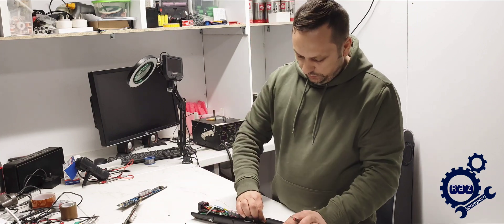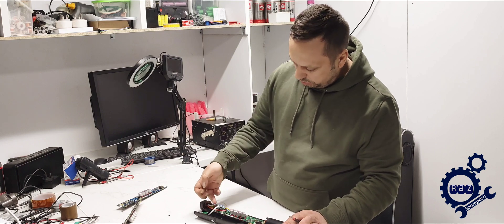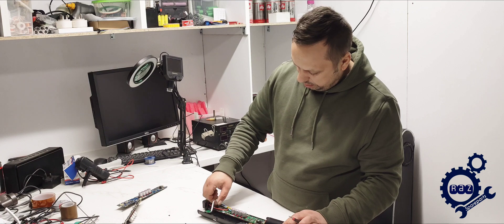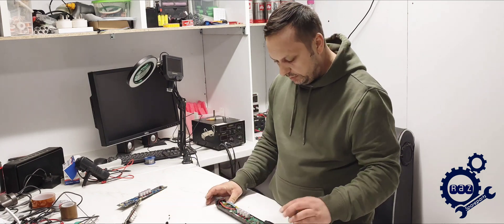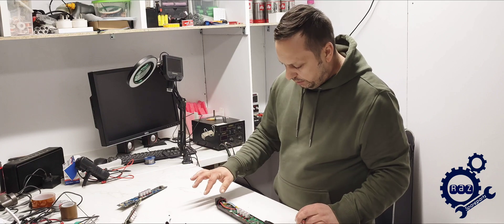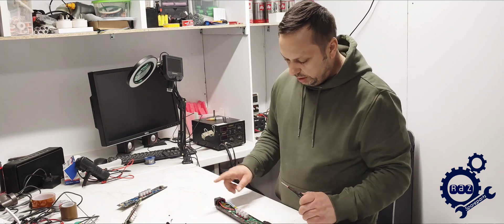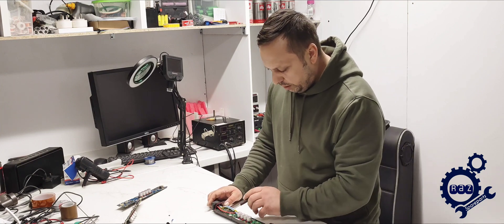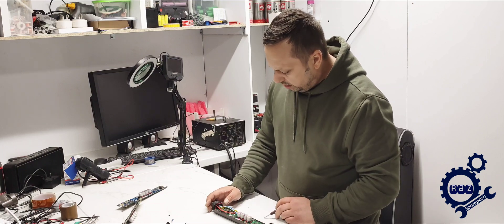Take the unit apart and you have the board. You need to take this board out — you're going to have about seven screws to remove.